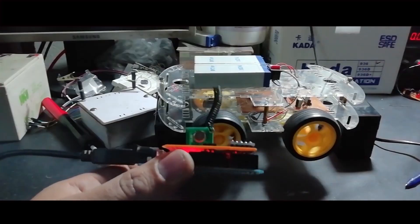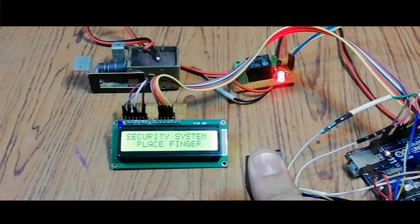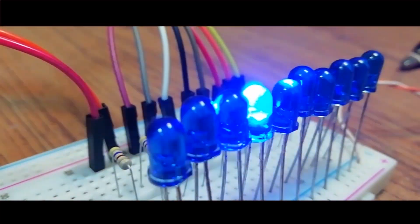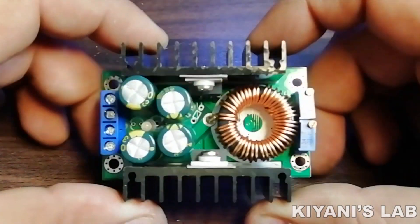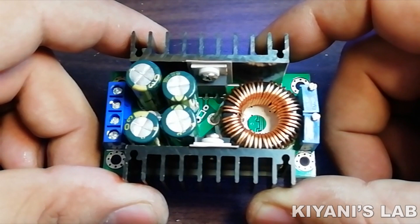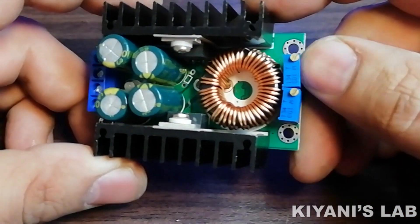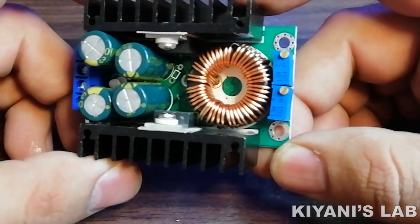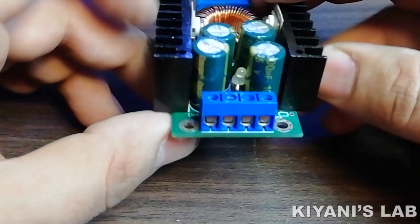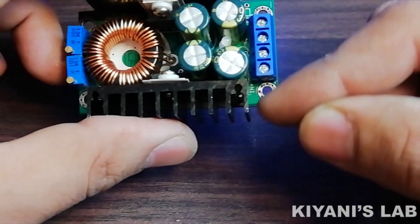So this is the module. It has four big capacitors, a big inductor, and these are multi-turn trim pots to adjust the constant current and constant voltage. These are the terminal blocks for input and output, and this is a bi-color LED to indicate the constant current and constant voltage mode.